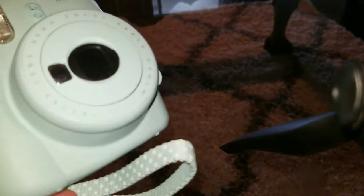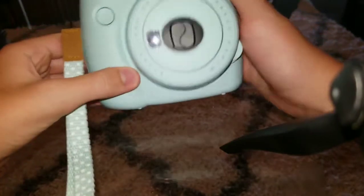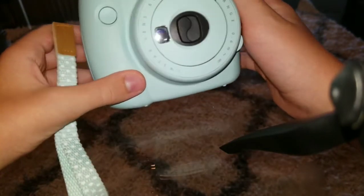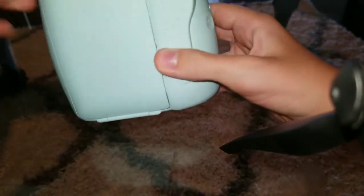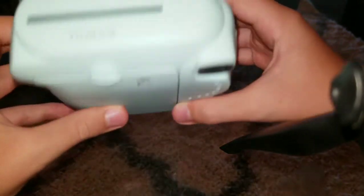As I was saying, I'm gonna do a review on my Instax 99 camera that my mom bought me for my birthday about 11 months ago. So it's basically a film camera, and I'm gonna give you a quick tour.